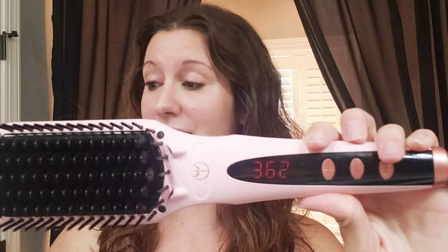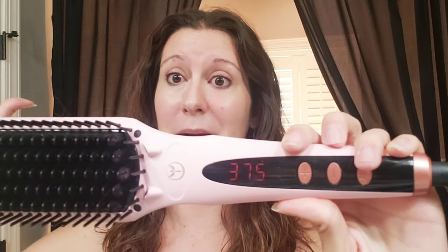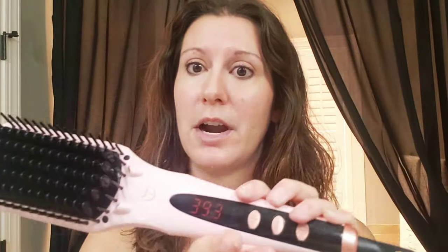When I first turned this on, I did whatever I was doing — like washing my face — looked up and bam, it was done. So this is by far the fastest straightener or hair tool I have ever used. It is now fully at 410.